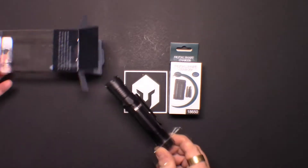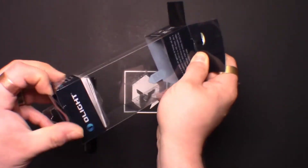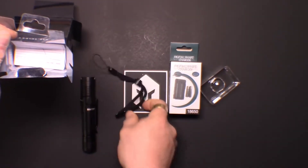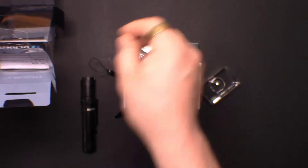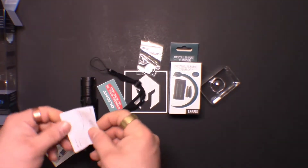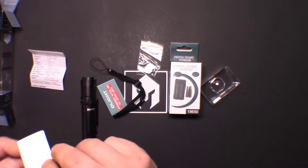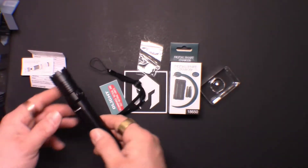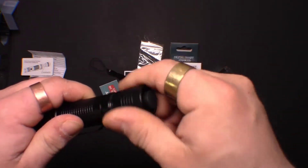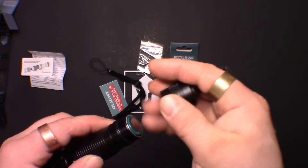I went ahead and already opened it. It does come with the battery on top, a lanyard, some information, and extra o-rings. The info tells you all the different specs and how to remove the battery. Here is the flashlight. The battery goes in the back — 3.7 volt 2600 mAh, a huge battery.